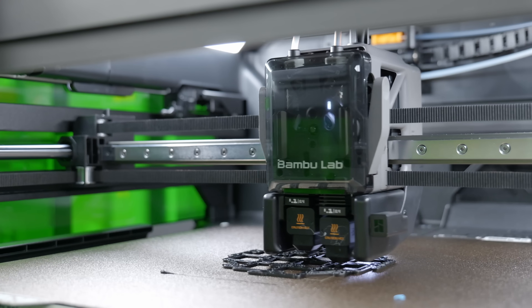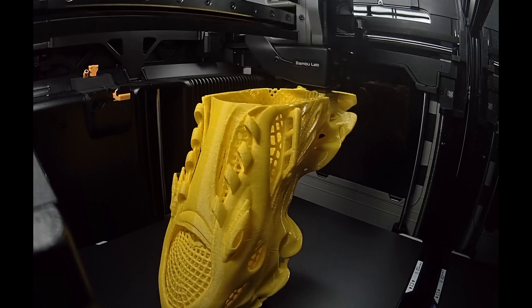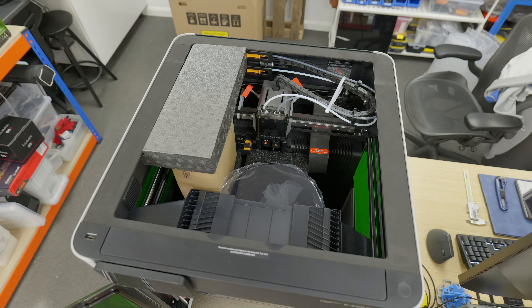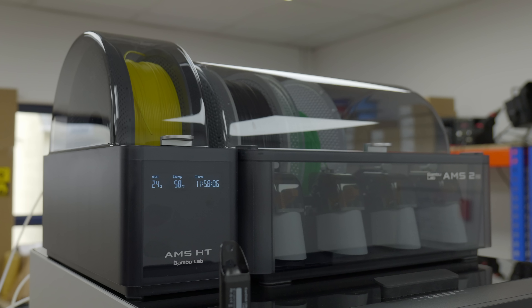Yes, most of the leaks were true, but leaks only tell one part of a story, and this printer is way more than just a few numbers plugged together on a spec sheet.